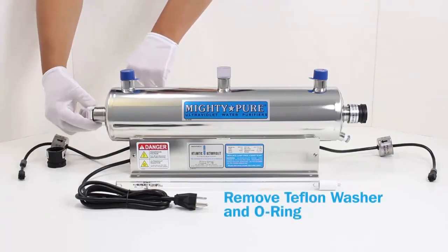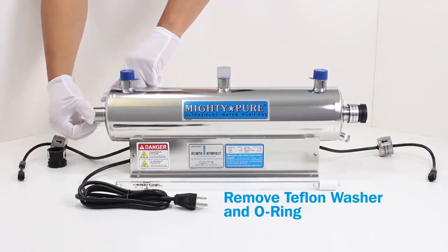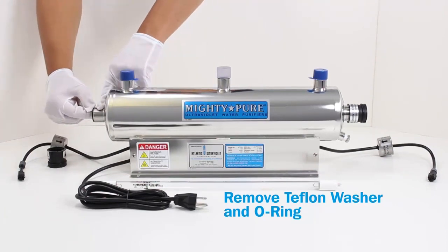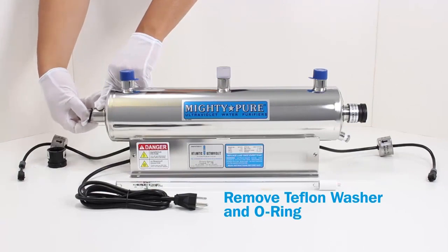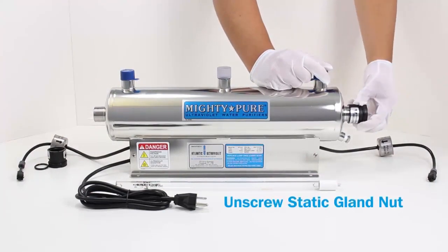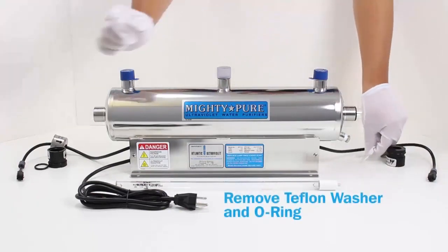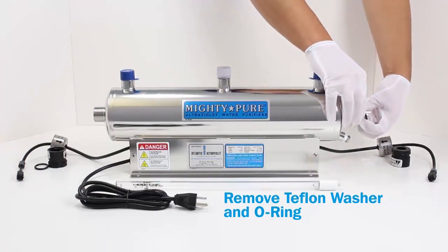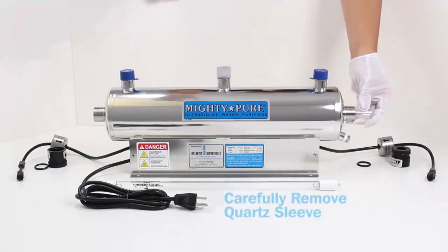Remove the Teflon washer and O-ring. Carefully slide the quartz sleeve through the chamber.